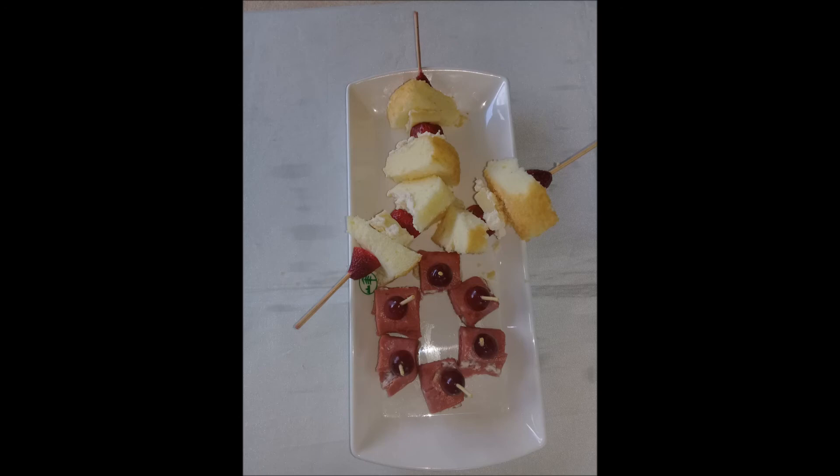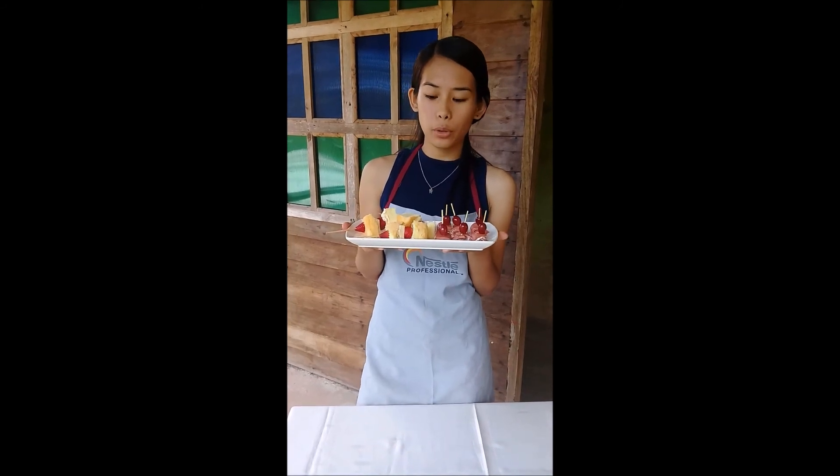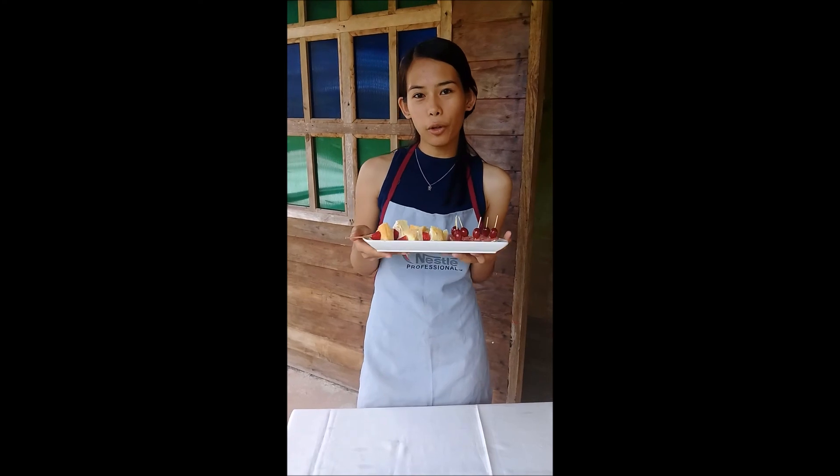And with our easy appetizer, we got ham, cheese and grapes rolls, and a strawberry shortcake kebab. Thank you for watching. Bye!